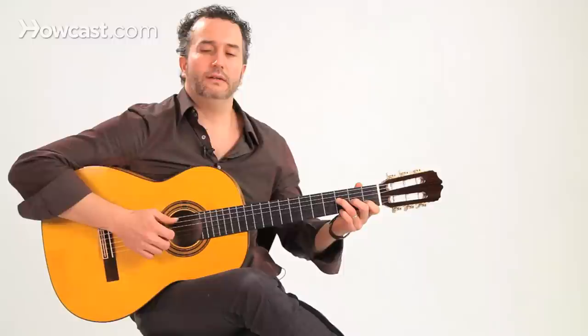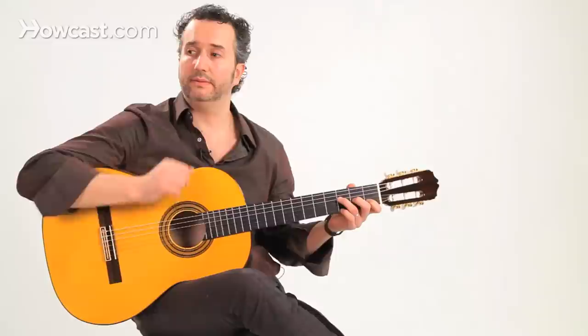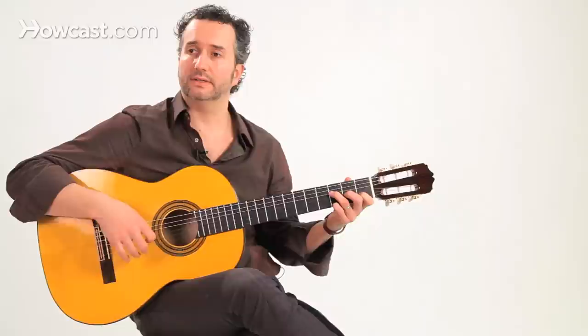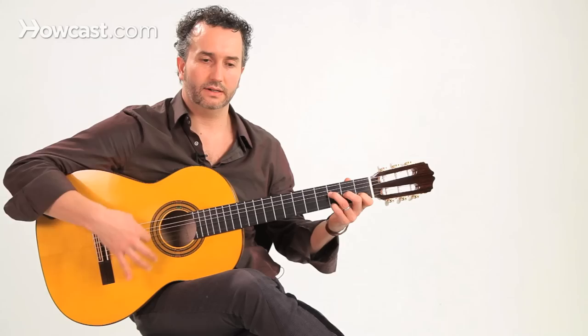So let's throw some flamenco elements into this compas and see how we can spice it up. Over F, I'm going to do two rasgados on the first two beats — a three-finger rasgado with my index coming back, which is going to be four notes per beat. So that's one beat: one, two, three, four. Beat two, and beat three — since it's an accented beat, I'm going to do index down with golpe. Let's do the first three beats: one, two, three.